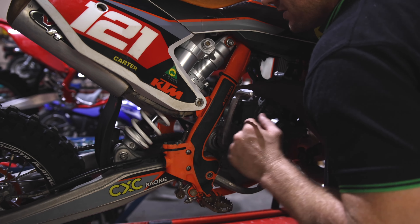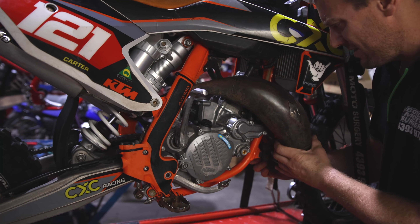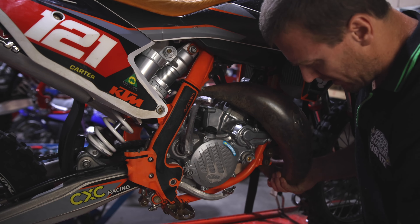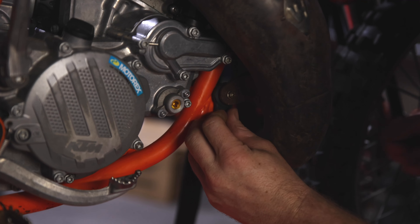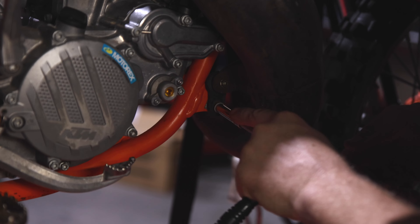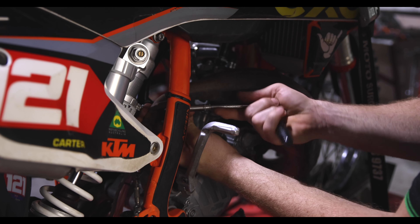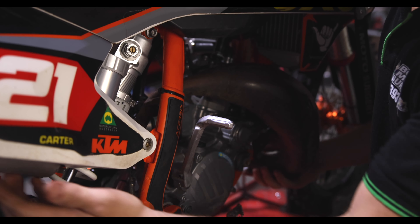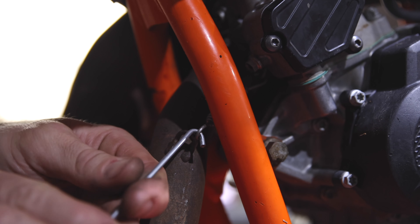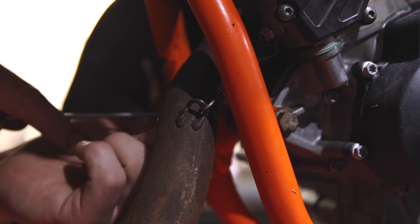So we line this end up. This part does require a little bit of patience sometimes. Then we're just going to fit these bolts loosely — just finger tight, we don't tighten them right up. Move the pipe around and push it on as far as we can. Then we come around the front to put the exhaust springs on. We grab these springs with our spring puller and just pop them back on the pipe like that.